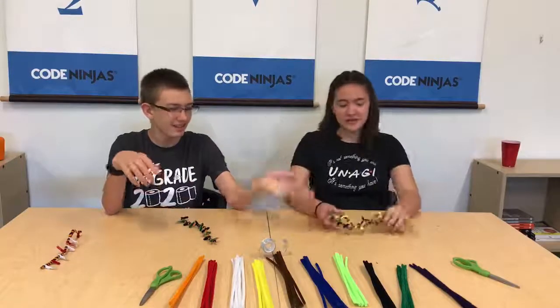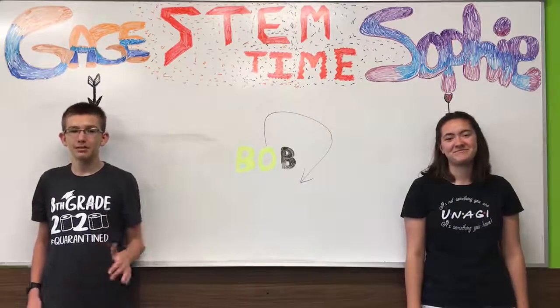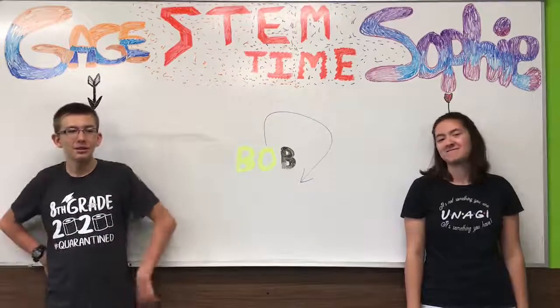Ta-da! Thanks for watching. I hope that your double helix works better than ours. Please like and subscribe and share this video with your friends.